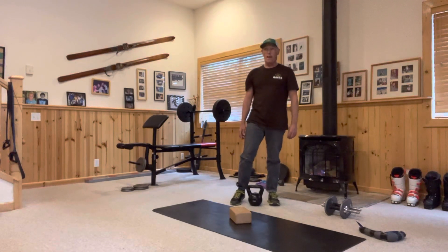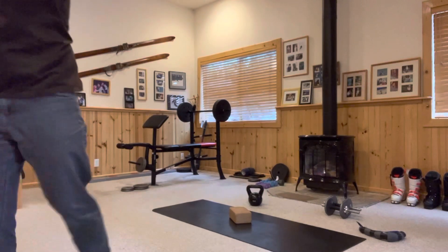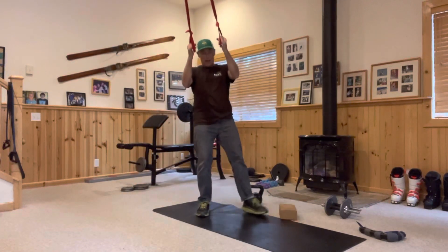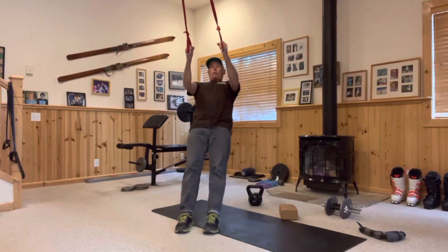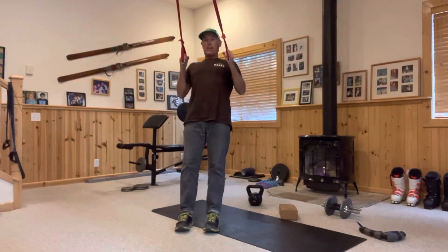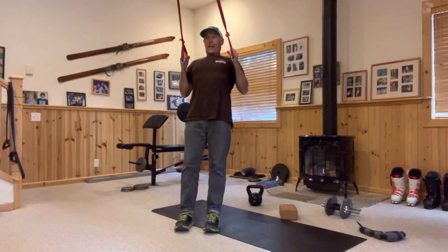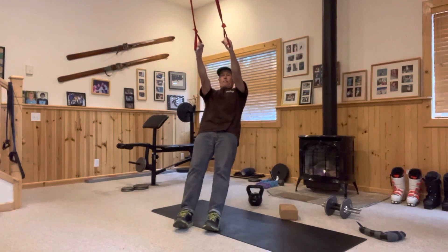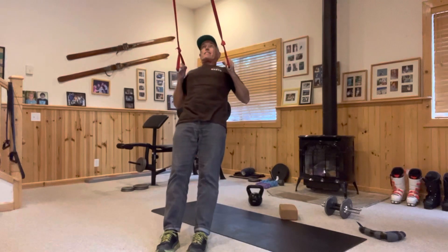Finally, you're going to do the suspended ring row, done with TRX-style straps. I've made mine out of webbing and PVC pipe to save money. Keep your back straight and pull to a 90-degree angle with your arms, pulling through your chest and back. Don't overextend — think about bringing your shoulder blades together, then lower and pull up.